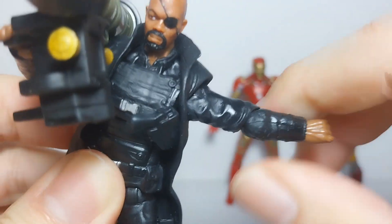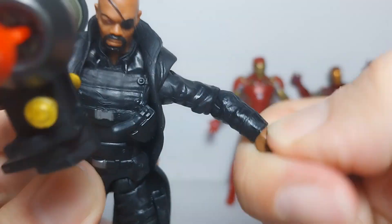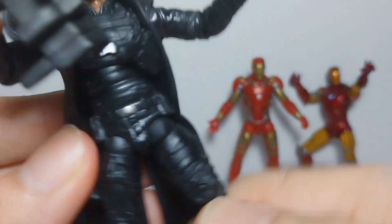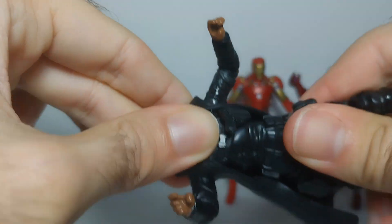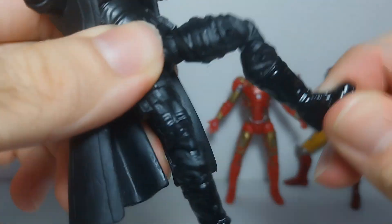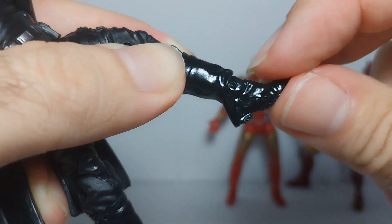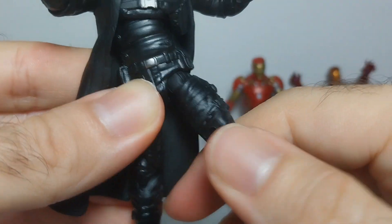You can rotate his elbow and also move it up and down. He has a ball jointed elbow and you can move it. You can't rotate the wrist or anything else. The same on the other hand as well. You can also rotate his waist 360 degrees and move his legs up and down. His knees are very nicely done, and of course this part of the ankle — you can rotate it 360 and move it up and down. The same on the other leg as well, and you can also rotate the legs 360.